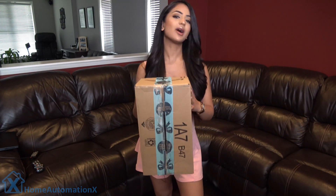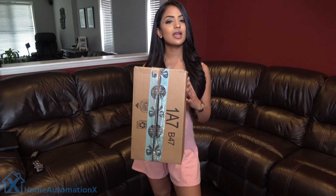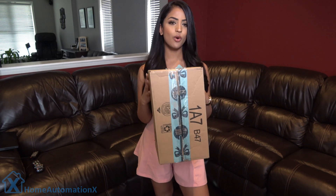Hi everyone, my name is Anika and welcome to the Home Automation X channel. Thank you so much for watching. We have done several videos on various cameras and we thought it would be a good test to see how responsive they are — especially if someone walks towards your door and steals your package. I'm going to try and steal this package right from my front doorsteps and see if any of these cameras catch me in the act.